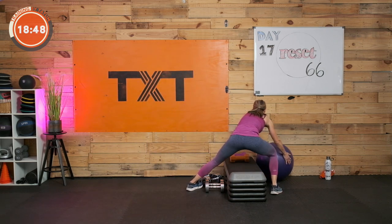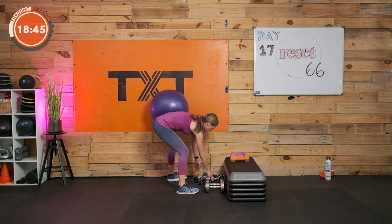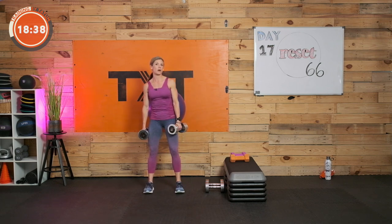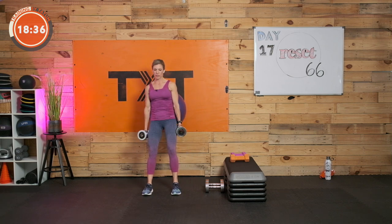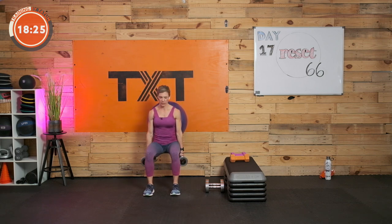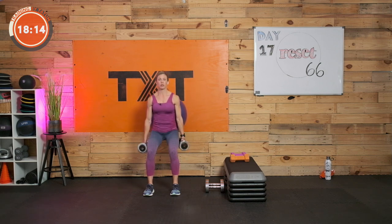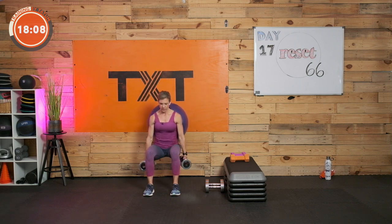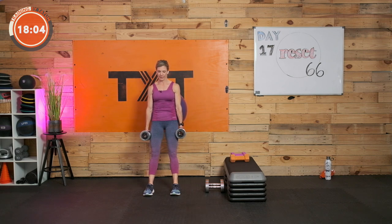Swiss ball squat — with or without weight, your call. Find the small of your back, or just stand and squat without the ball. Two dumbbells. Make sure you feel the floor over your entire foot — balls and heels, not rocking one way. That butt is traveling towards the ground, not back behind you towards the wall. Three, two, and one. Fantastic.